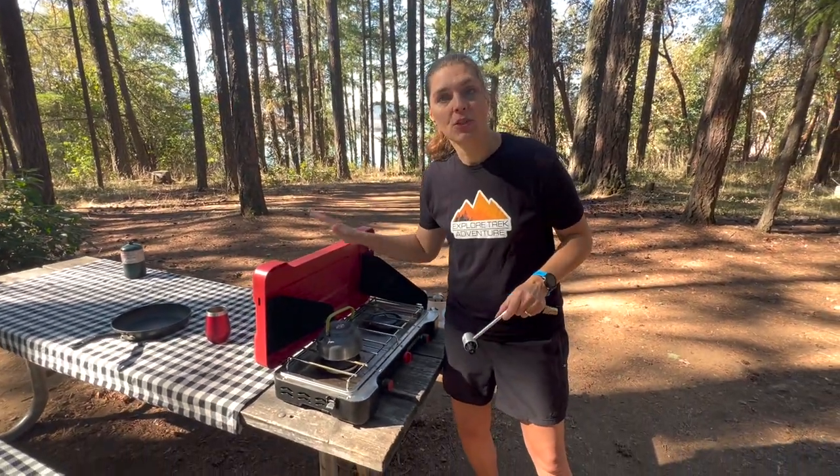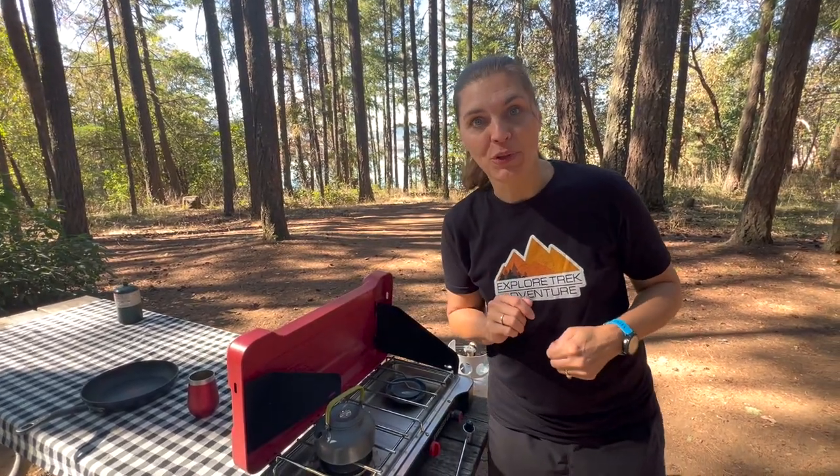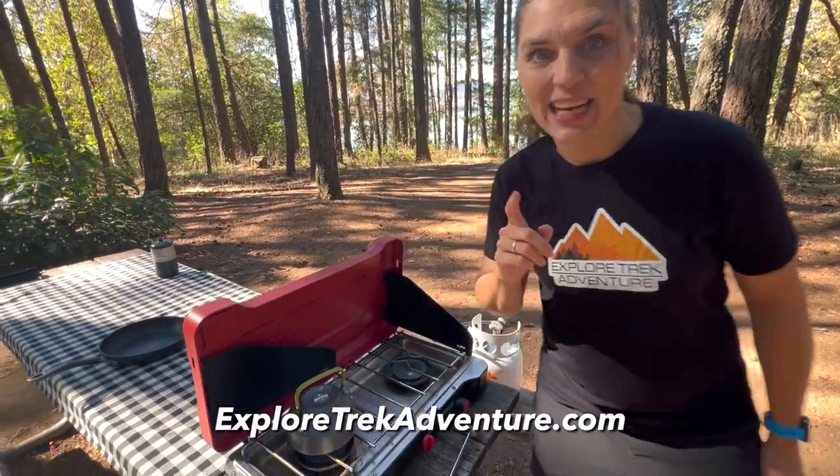We've been really happy with this stove. If you're interested, we'll put links in the description below and go check out this video where we use our camp oven with this stove to make homemade apple crisp. If you want to learn more about us you can check out explorertrekadventure.com — we'll see you next time.